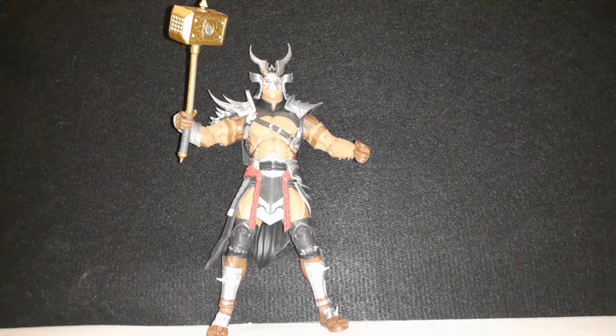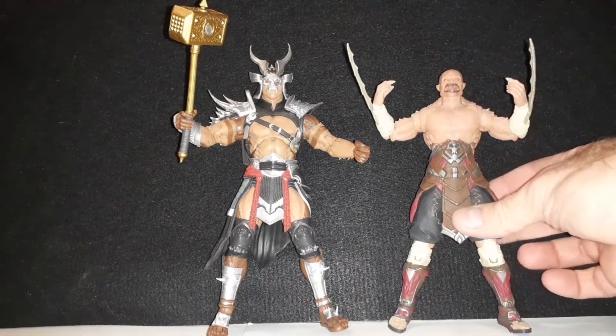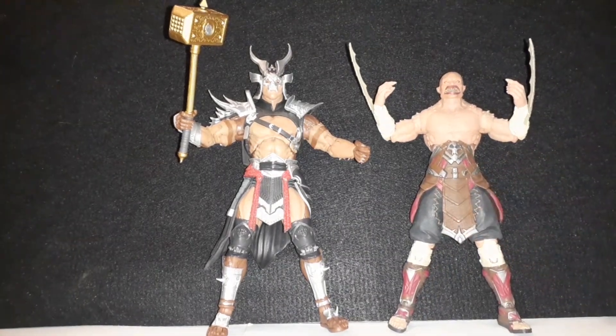I have another McFarlane Toys Mortal Kombat figure to compare him with — I have the Tarkatan Beefcake Baraka, which I really love that figure.